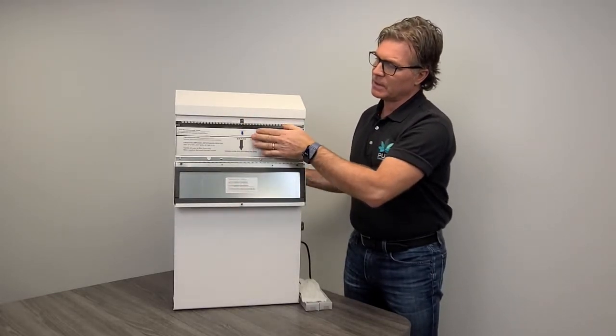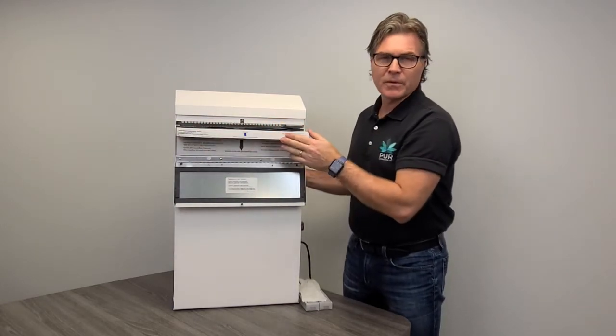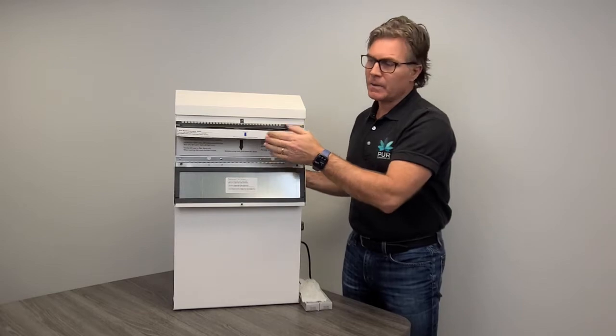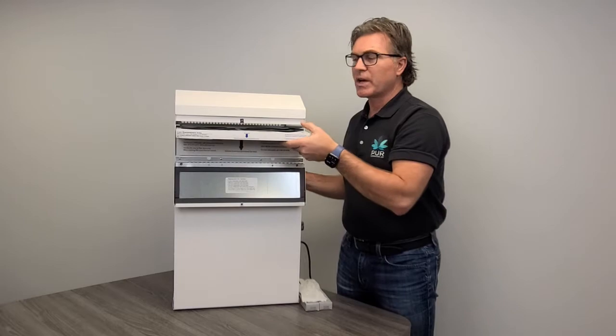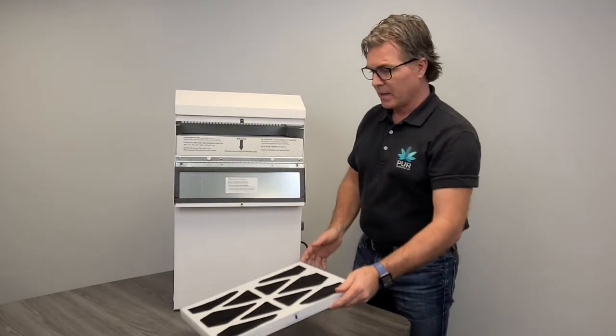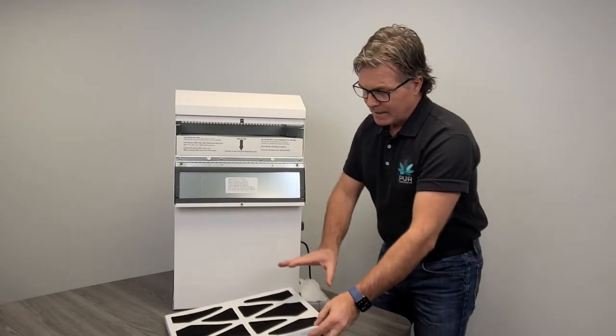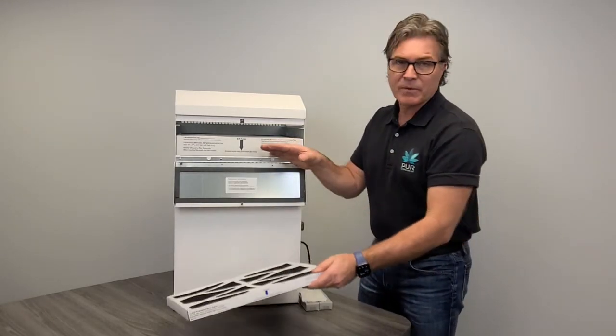What we have in here first of all is our carbon pre-filter. All of our filters have organic glue and organic ink on them, which gives you space to write the dates of when they were installed. Average three to six months — you want to check and replace as required. Every facility, every environment is going to be different. So that's your carbon pre-filter, the cheapest filter on the system, which will protect the HEPA filtration unit.